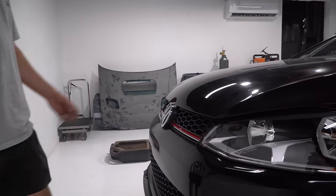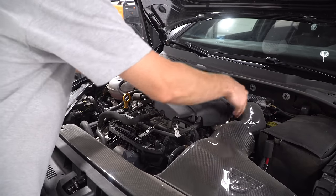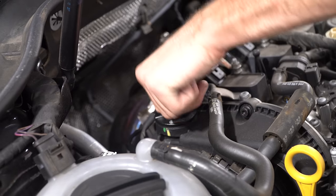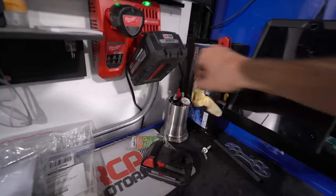Pop the hood, pull off the plastic engine cover, and slide the oil catcher underneath. You can pick these up at O'Reilly's — link in the description to our Amazon list. Take off the oil cap so that air can breathe through the engine when we drain it.